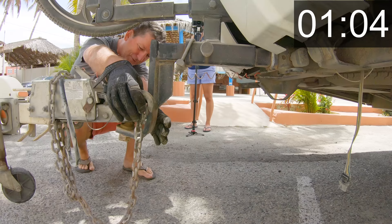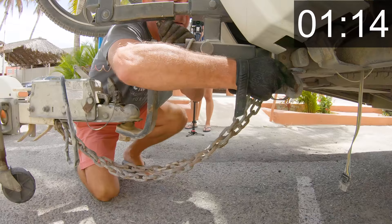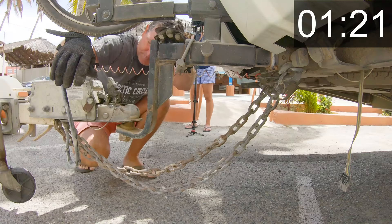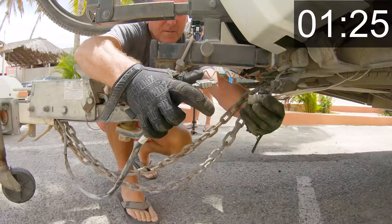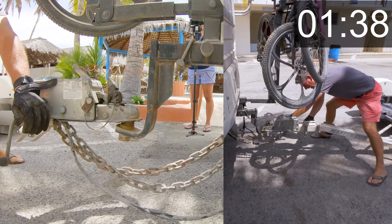I crisscross the chains — the one on the right hooks up over on the left, and the one on the left hooks up over on the right side. Pretty easy. Then your four-pin plug goes in like this. These four-pins sometimes take a minute, but it popped right in there pretty nicely. Then I'll swing the jockey wheel up out of the way, and the trailer is hooked up.